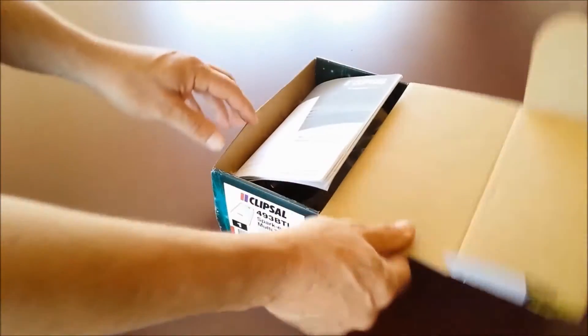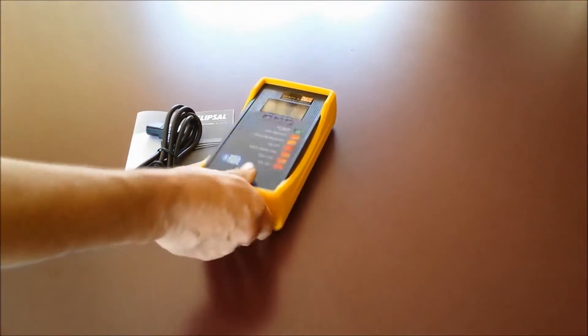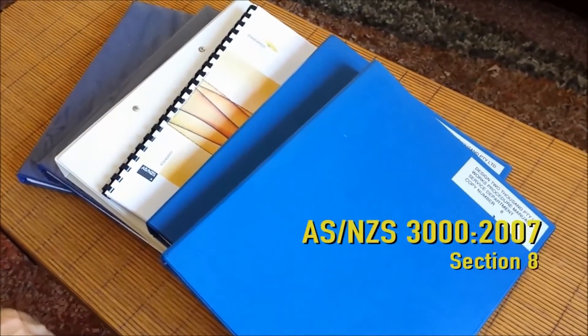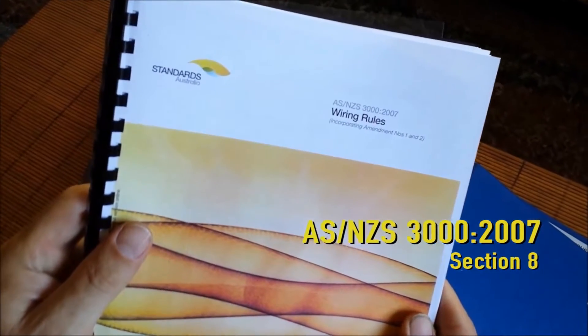Hello and welcome to our demonstration today of the SparkyMate 493 BTL electrical installation tester from Clipsal by Schneider Electric. SparkyMate performs tests in accordance with AS/NZS 3000:2007 section 8 for the safety of an electrical installation.